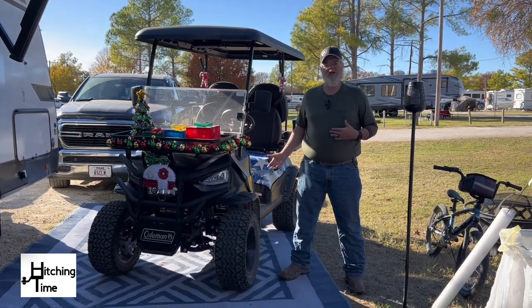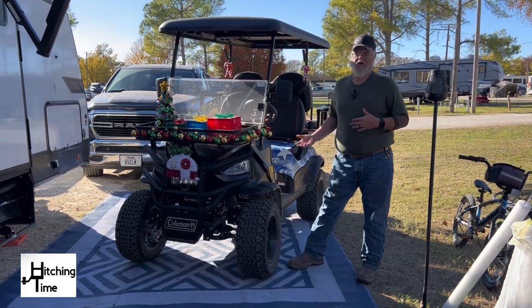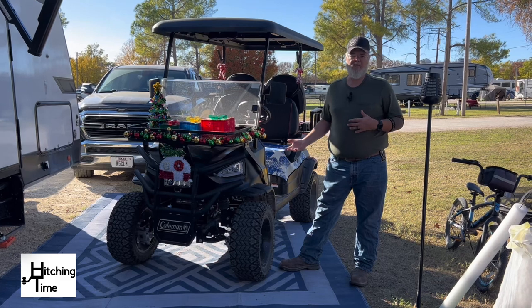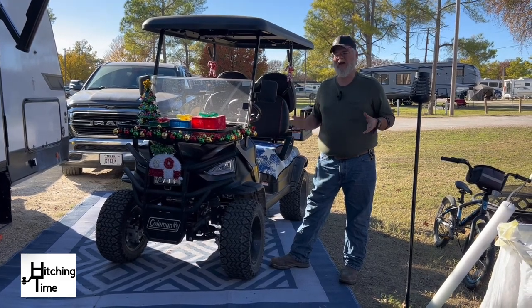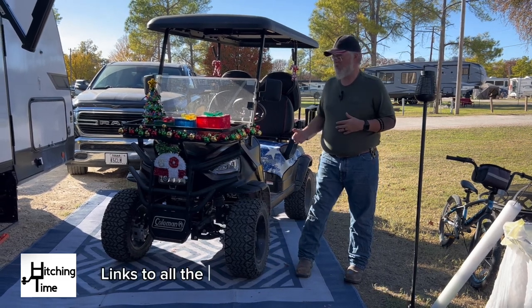Now we've done a whole bunch of upgrades to this golf cart. It is a 2023 Coleman golf cart we got from Lowe's. They had it on sale and we got it for about $8,000 or so. And we've done a whole bunch of upgrades as well.